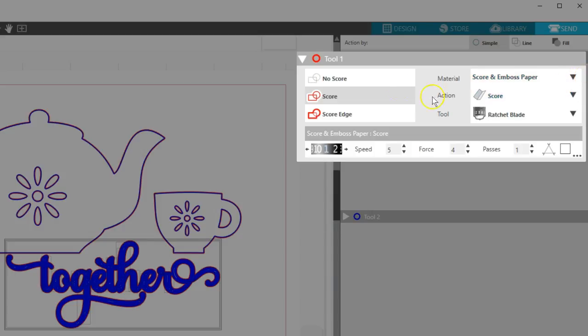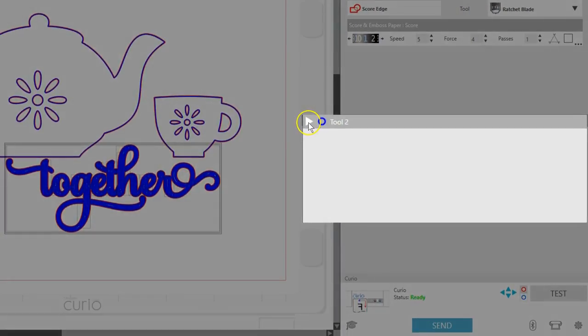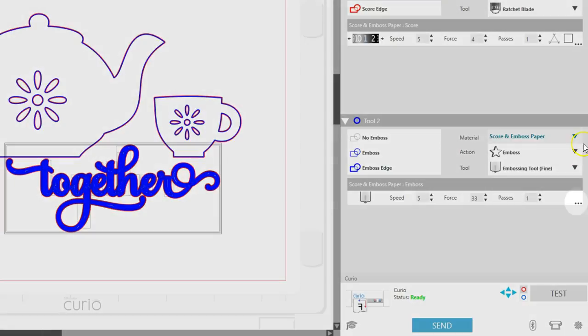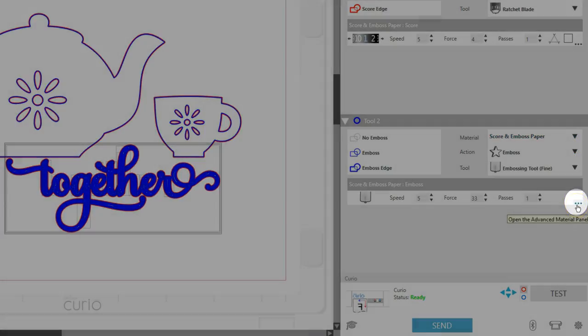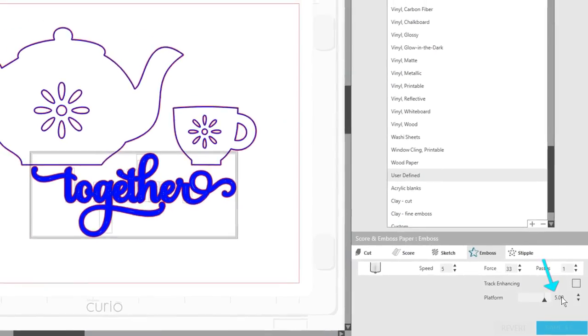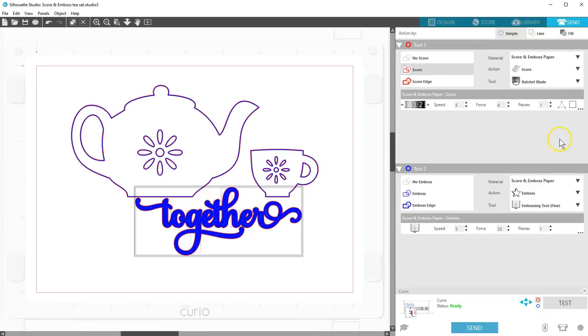The red tool holder is going to score with the ratchet blade, and you need to set the blade to 1. Let's expand Tool 2 — the blue holder will emboss with the Fine Embossing tool. To find the platforms to use, click on the three small dots, then click on Emboss since that's what we're doing here. It tells you to use platforms with a value of 5, and the Emboss mat will be the top platform. Click the X to get back to the regular Send panel view.